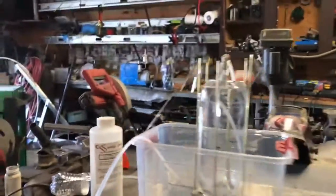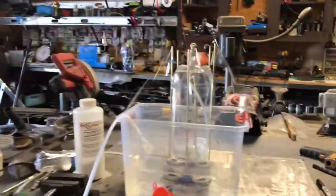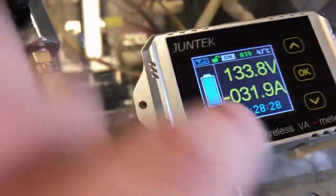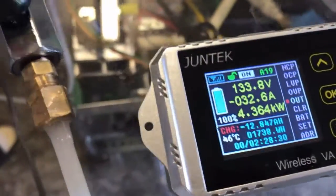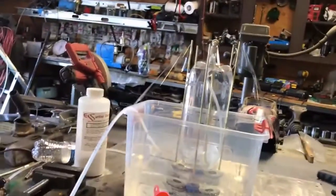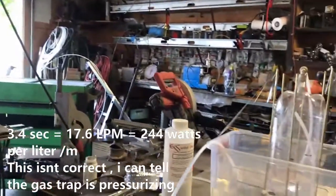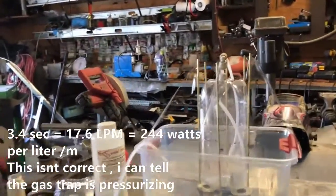Okay, we're going to do a quick test on this. I don't know if I'm going to be able to do it or not. We're at 31 amps. Here goes — and on. I think two seconds is 30 liters per minute, but I feel like this thing's pressuring up a little bit on us, guys.